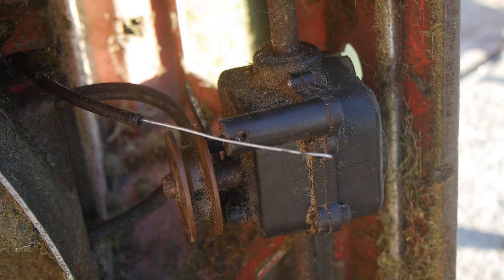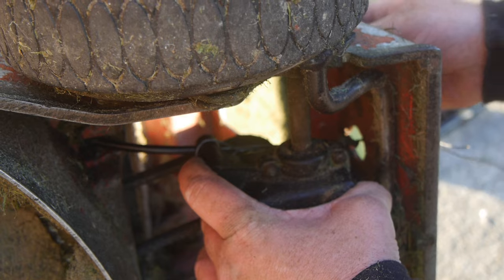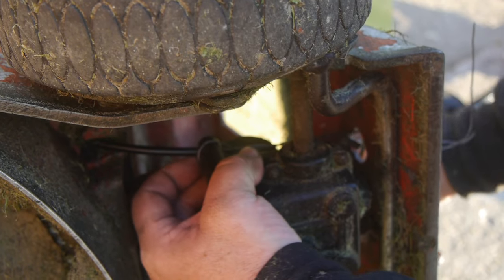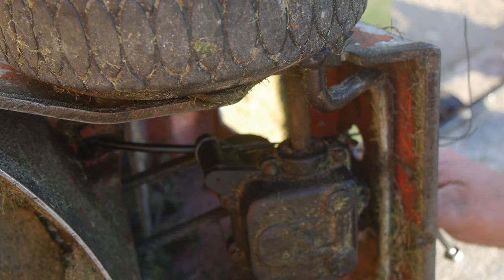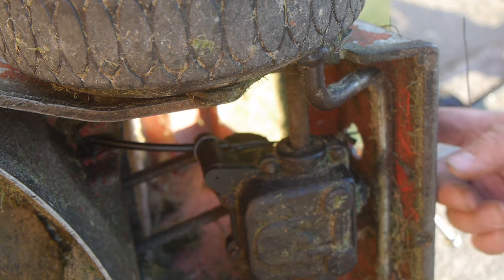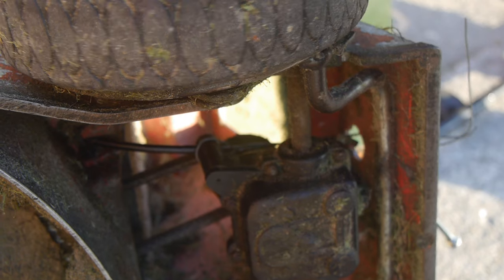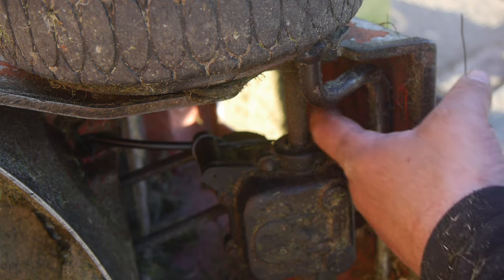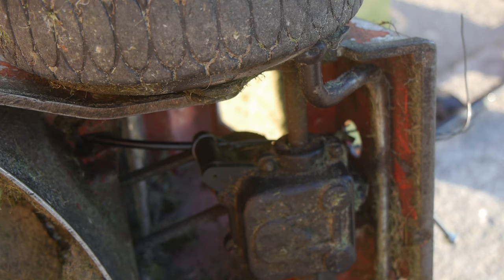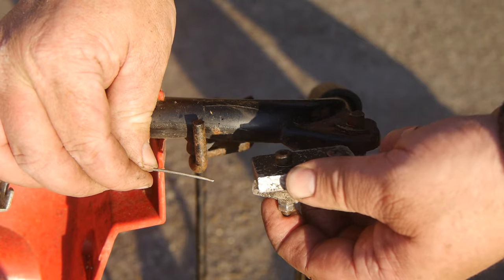I'm pretty sure my cable will be too short now. As a proof of concept I'm currently tightening the belt using a piece of wire, but I don't think it's going to work like this because the tensioning wire I'm using is interfering with the lever that engages the rear wheel drive. Maybe if I drill a hole over here in the casting it'll be fine, but unfortunately I'm not able to test my setup because the cable is just too short.